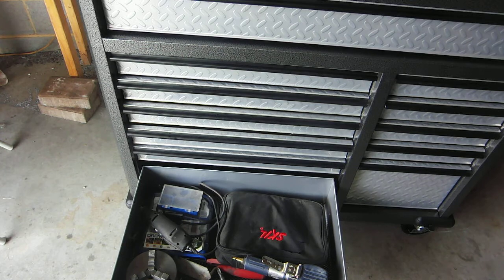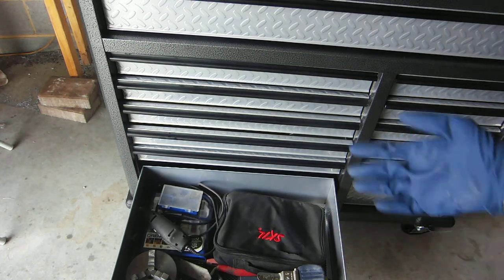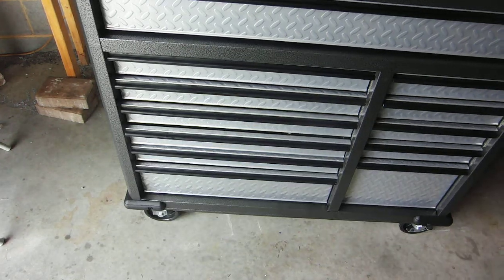I've got my jigsaw, my automatic sander — it's kind of a bigger thing — dremel stuff, stuff that I don't use that often but I still want to have in here.